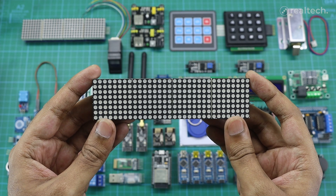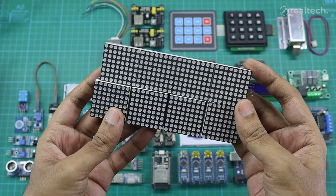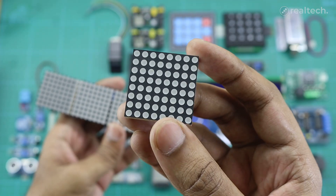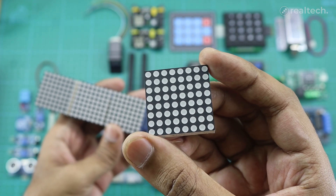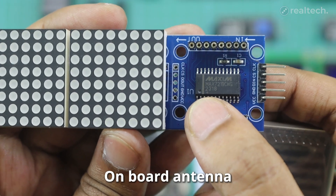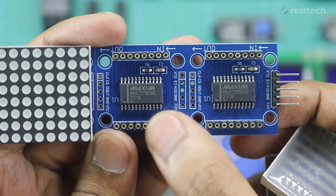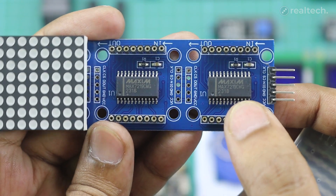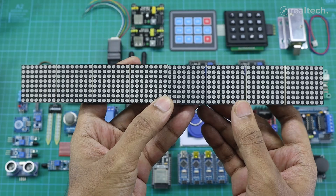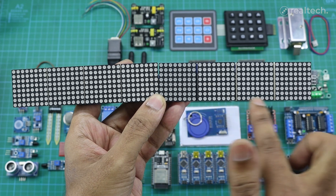The MAX7219 Matrix display module is a versatile and visually appealing display solution commonly used in Arduino and other microcontroller projects. It typically features an 8x8 grid of LEDs, allowing you to display letters, numbers, symbols, and even small animations. The heart of the module is the MAX7219 driver IC, which handles the multiplexing and control of the LEDs, drastically reducing the number of pins needed to interface with the microcontroller. Using just three pins, you can easily connect the module via SPI communication, and it's even possible to chain multiple modules together to create larger scrolling displays or custom patterns.